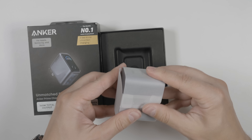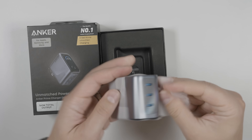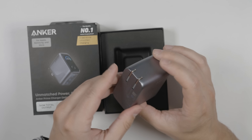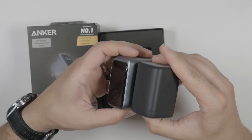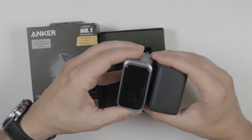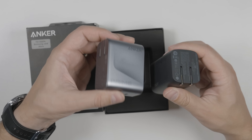Inside, we get the charger wrapped up in some paper. That is a slick looking charger, and the size difference — it's not that much larger at all for a lot more power. This is super impressive.